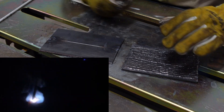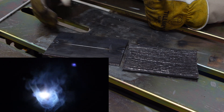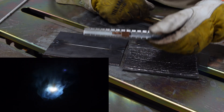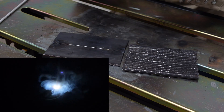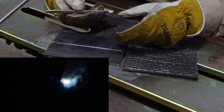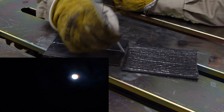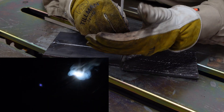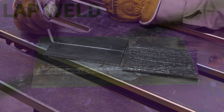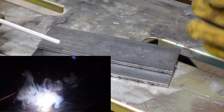Welding a butt joint is going to feel the most similar to doing our bead on plate. The biggest thing I see people running into, outside of issues with tacking, is they have a tendency to lose the seam of the weld. I recommend just taking some soapstone and scratching yourself a small line on that seam - it's just going to help it pop a little bit more underneath the hood. Everything else is the same as running our bead on plate: 90 degrees in terms of our heat split, meaning we're not trying to put more heat on one side or the other, five to ten degrees in the direction of travel, and then just go A to B.